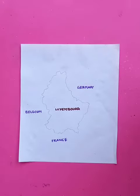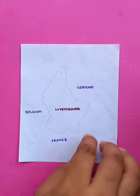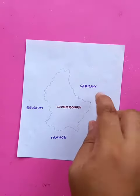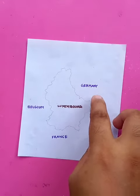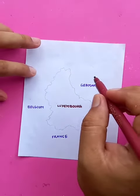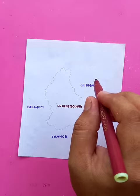Hi, how are you? Let's draw a very small country, Luxembourg. It's a European country with borders with three major countries: Germany on the eastern side, France on the south, and Belgium on the west side.